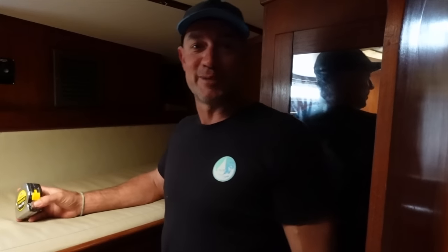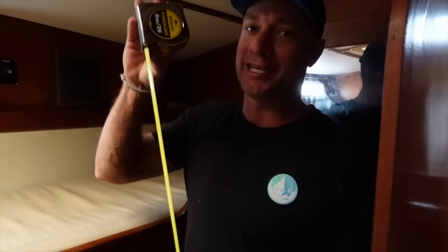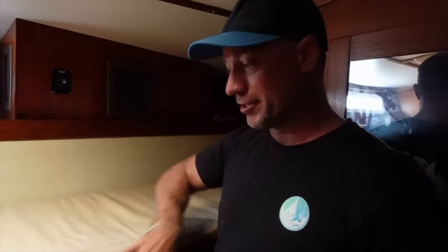Righto everybody, it's customised mattress day. Grab yourself a tape measure and get ready to measure up, because chances are if you're measuring up a mattress on a boat it's going to be all different shapes and sizes. We've got the right company, the right tools and the right templates to work with. We're going to do a bit of timber work for starters, and once that's out of the road we're going to show you the steps involved in measuring up for a customised mattress.